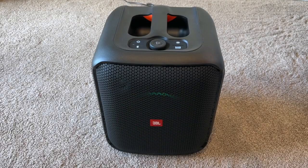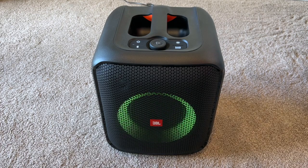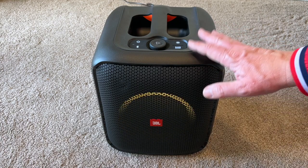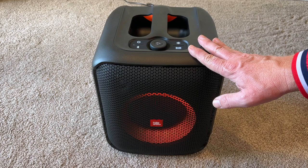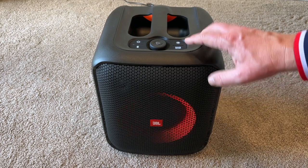Here we have the JBL Party Box Encore Essential in full swing, complete with the included light show. As you can see, this is the smaller end of the Party Box scale, but you still get this light show with it and you still get the bass boost.